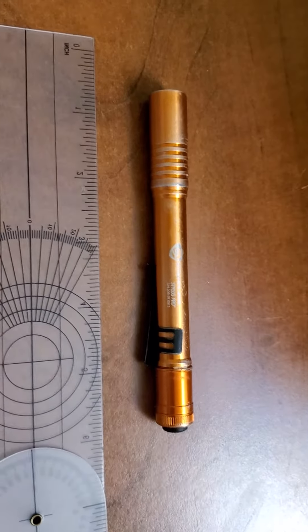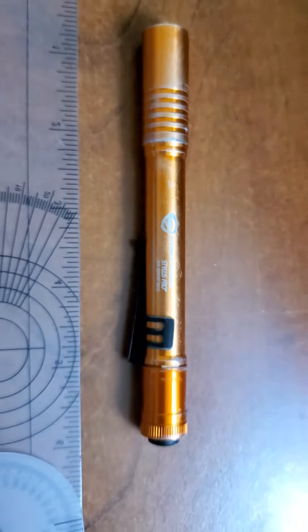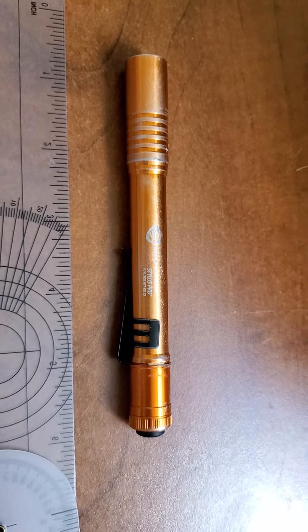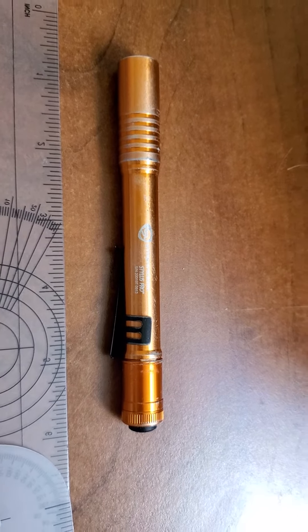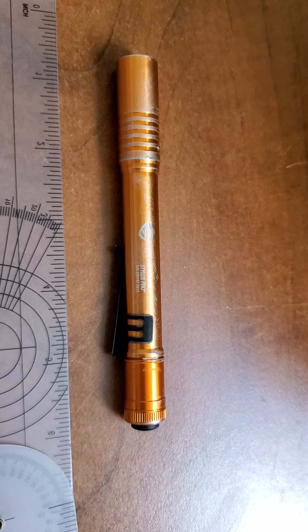Orange is my favorite color, which is why I've got the orange one. These come in rechargeable, ultraviolet, and LED versions. You can actually get up to about 200 lumens with these, I believe.